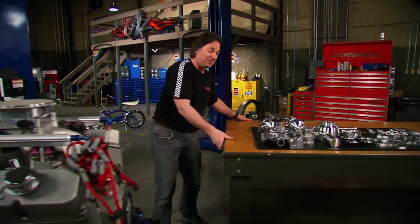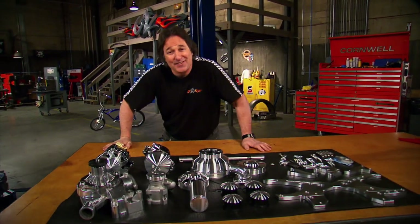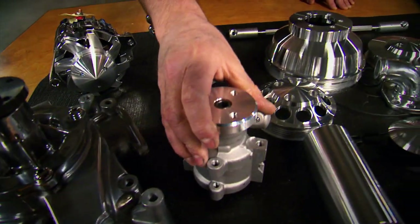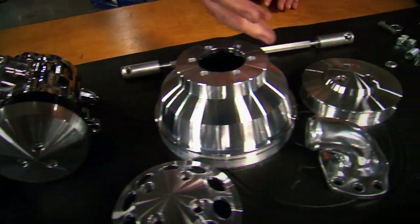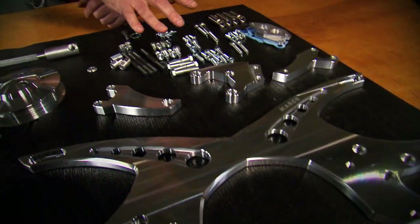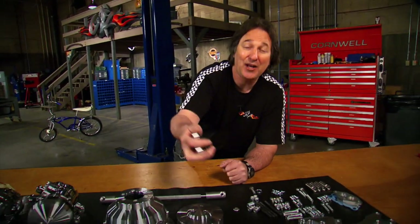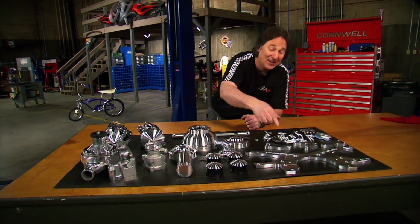The system we're using comes from March Performance - it's called the Revolver System, which is kind of fitting since it's going in a vehicle with twin 50-caliber machine guns on it. You've got a polished aluminum water pump, a new power steering pump, a chrome alternator, a chrome air conditioning compressor, and of course all the polished pulleys to go with it, plus polished brackets and hardware to put it all together. The cool thing about using the system from March Performance is that all these pulleys and brackets are polished and clear-coated, so you're not polishing aluminum all the time - you just hose it down and wipe it off and it looks awesome.